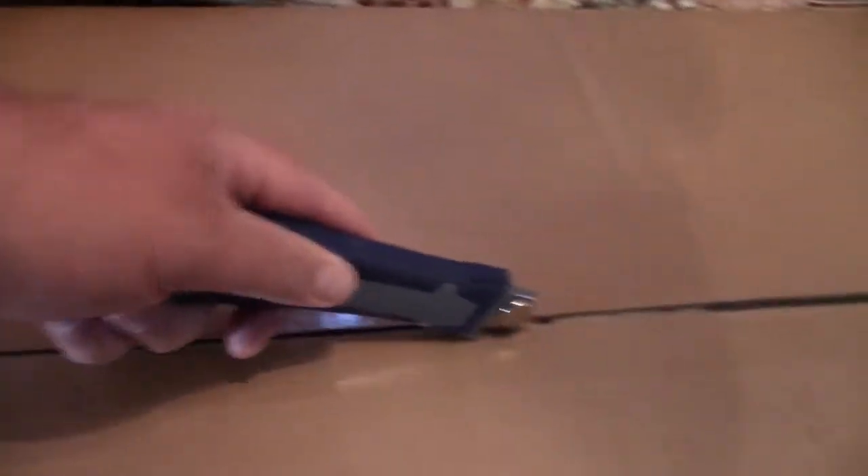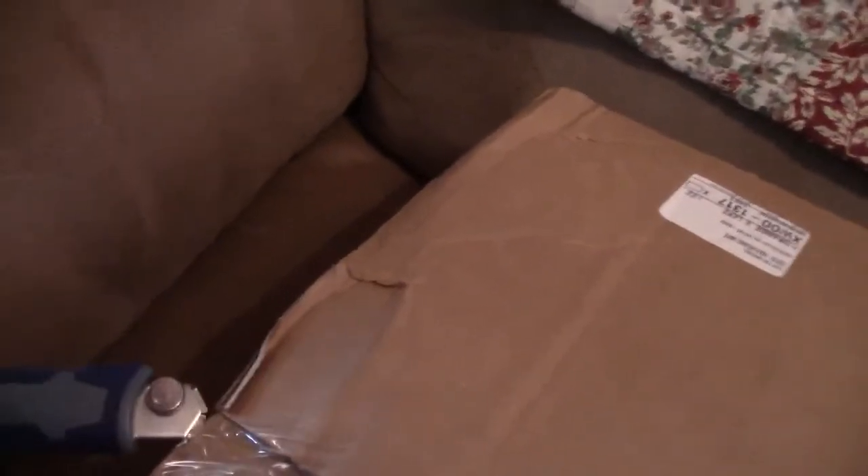Let's see what's in the box. There's paper in the box — and Gibson.